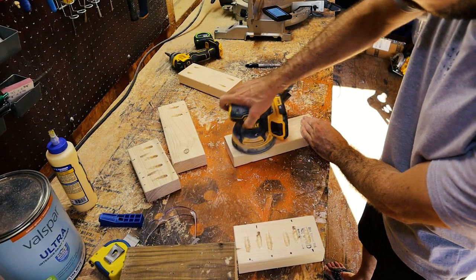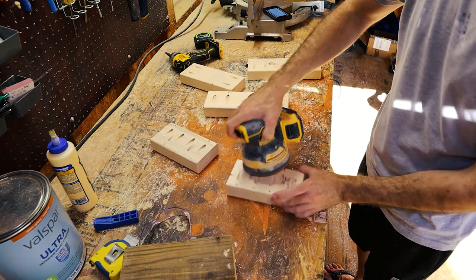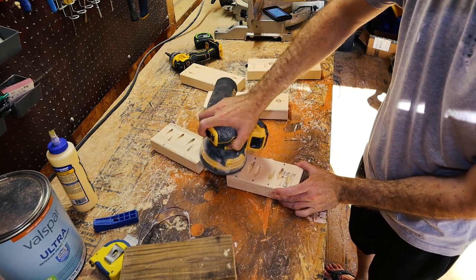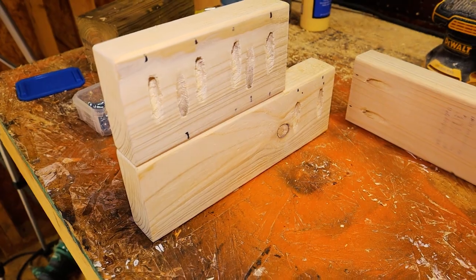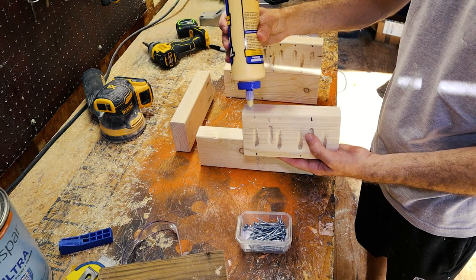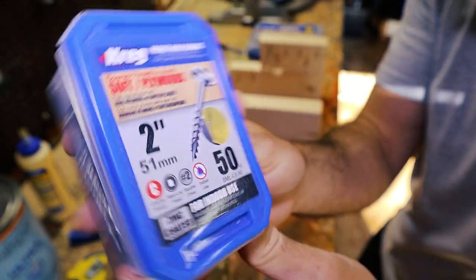I'm just going to clean up the pocket holes here with a quick sanding. With all the prep work done, I'm going to assemble this before painting this time. Just stack the seven-inch pieces on top of the 10-and-a-half-inch pieces with the two holes facing downward. With these on their side, I'll glue and screw them together with some two-inch Kreg screws.